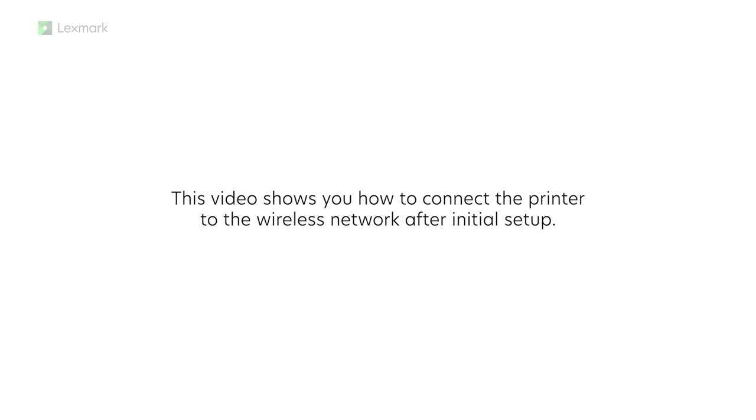Configuring the wireless settings of your printer. This video shows you how to connect the printer to the wireless network after initial setup.